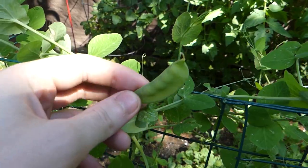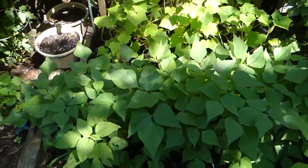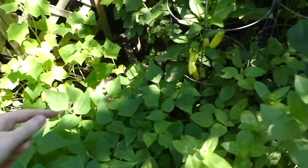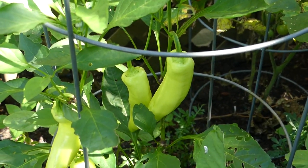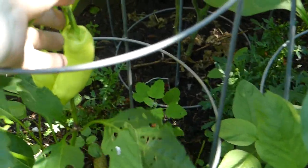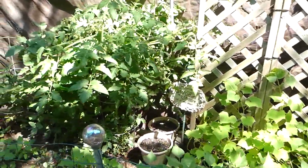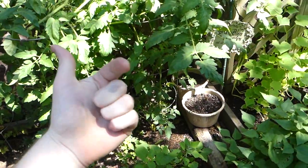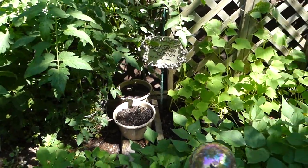I also got some little string bean pods — see this little pod? I can eat him right now if I wanted to — actually pretty tasty. Got some more string beans growing right there. And look at these peppers — zooming in, look at those peppers. I don't even know what kind of peppers these are, my mom planted them, but they're gorgeous. The zoom is amazing. I absolutely love this camera.